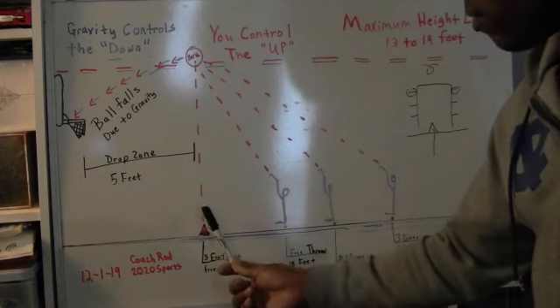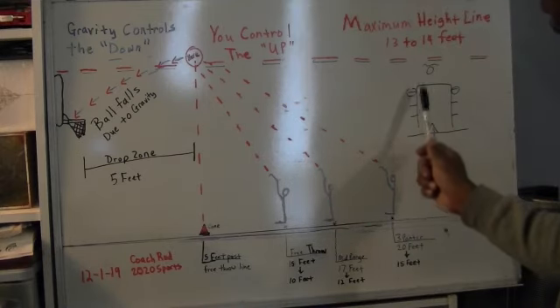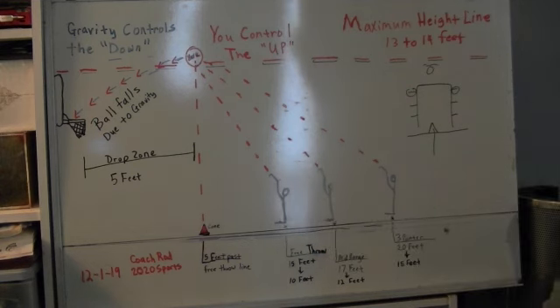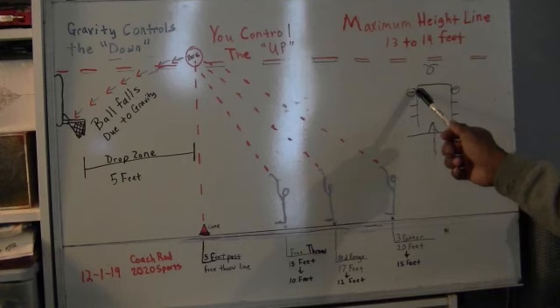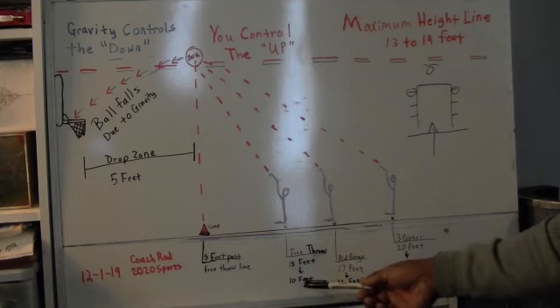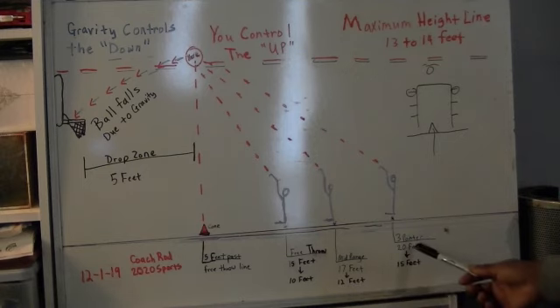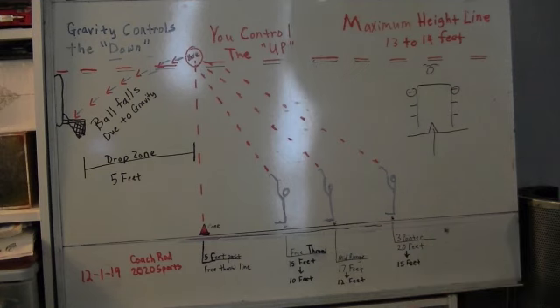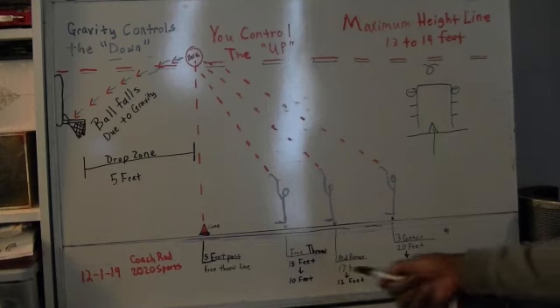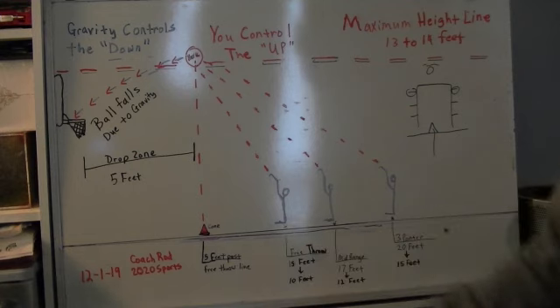The drop zone is five feet from that third set of lines over. If you're in the corner, from the side of the paint over — that's as far as you need to shoot it. It's really and truly that simple. Your free throw is 15 feet, you'll only shoot 10. Your mid-range shot at 17 feet, you'll only shoot 12. A three-pointer at 20 feet, you only shoot 15 feet — same as shooting a free throw. I tell people all the time: when I shoot a three-pointer, it's like shooting a free throw. I'm taking five feet off a 20-foot shot, so technically it is. That's why three-pointers are so easy for me to hit.